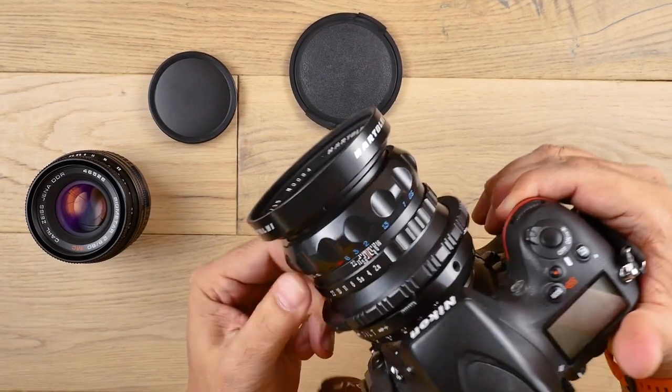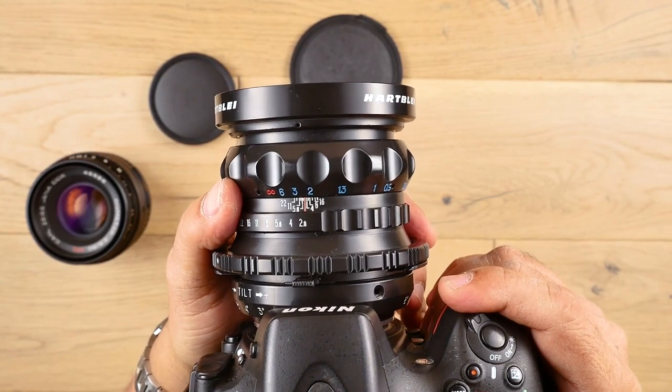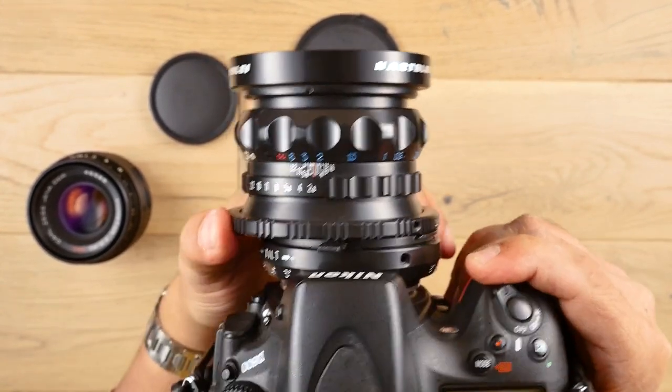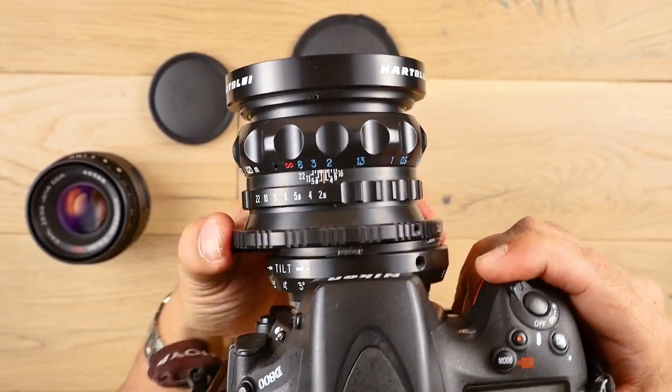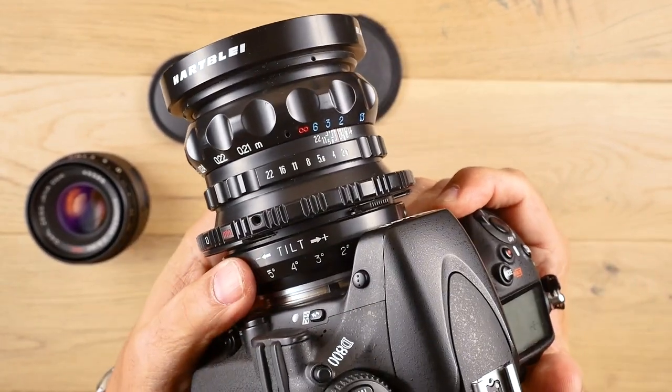Taking it one step further on your DSLR, you can add a tilt-shift lens. With the shift feature, you can actually shift it on the optical path either way, left or right. Go one step further, you can add in a tilt.